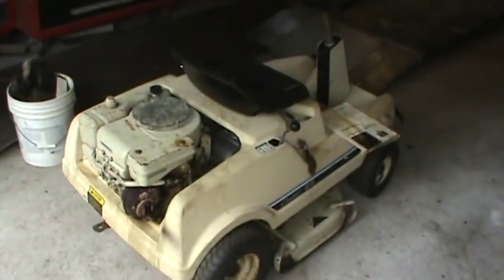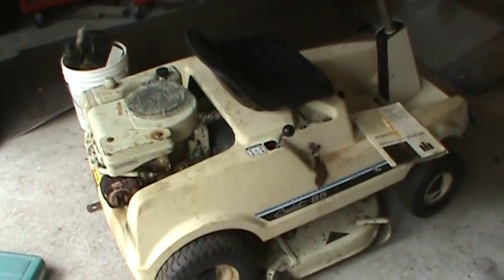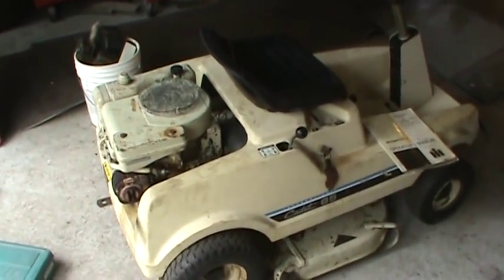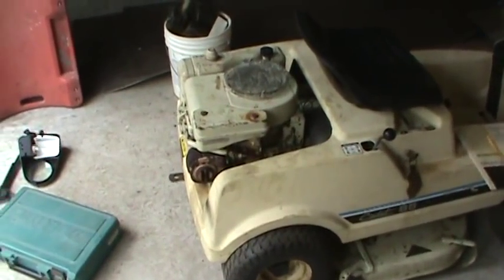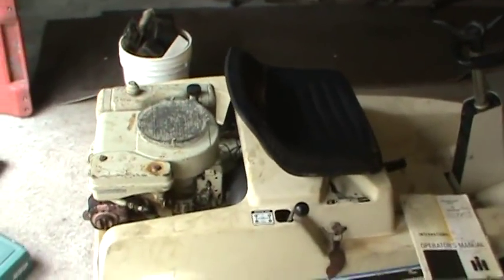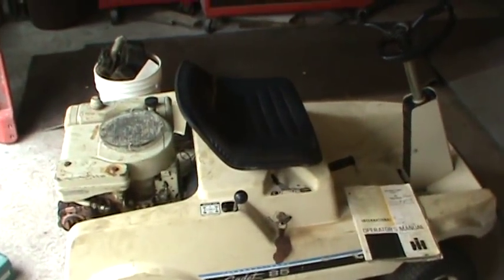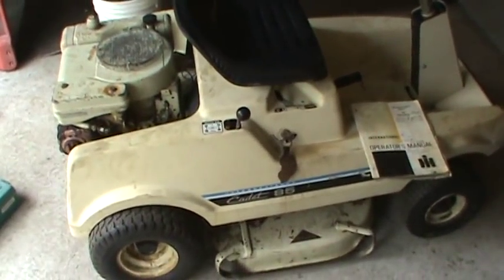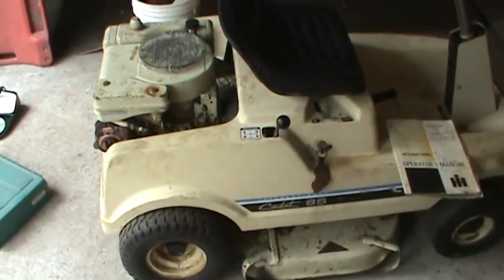I played with this thing and got it running yesterday. Lo and behold, it only has third gear — so that sucks. I called the guy up and said 'Hey, you forget to tell me something?' Apparently that's how his son used it last; he was pulling one of those big water-filled or cement-filled rollers with it — that would do it. I paid 40 bucks, he's going to kick back 20, so I'm in it for 20 bucks to go play with and do whatever I want.